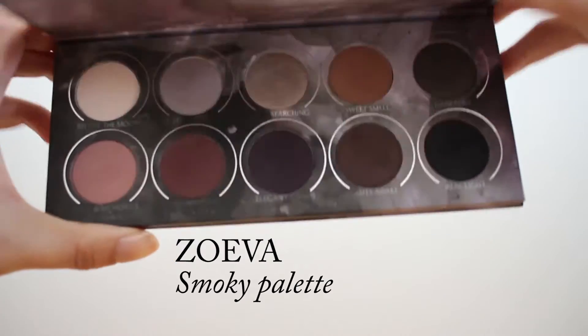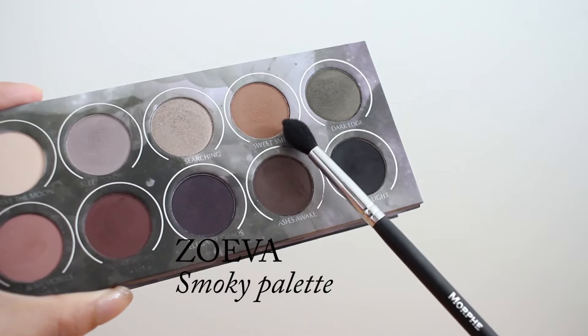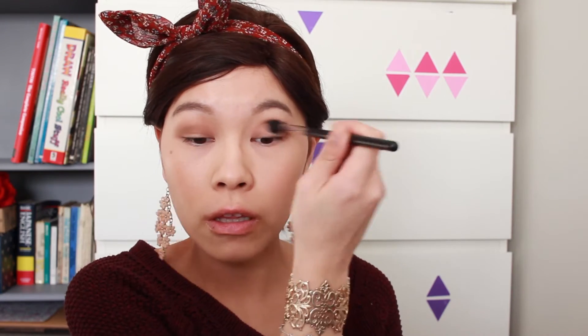To deepen it up I'm going to grab a mid-tone brown and put it exactly where I put that last colour. When there's no more product left on the brush, make sure you blend everything well together.